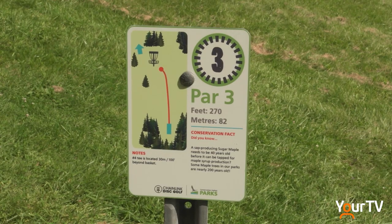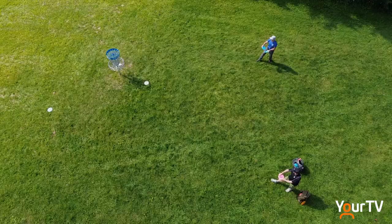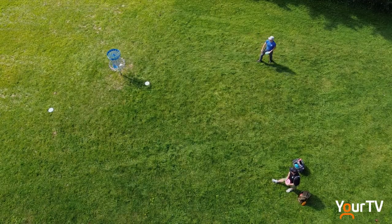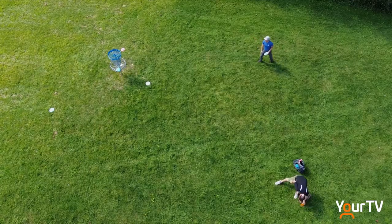In that learning spirit, we wanted to make sure we were educating people about the world around them. So on every one of our hole signs we've got a little 'did you know' conservation fact — some that talk about the trees, some that talk about the escarpment, there's some fun facts about turtles out there. And just different ways for kids and families to engage with the sport. So it's not just about being really good and getting it in par. It's about coming outside and enjoying a park, learning something new, trying something new, and it's all part of having a great day.